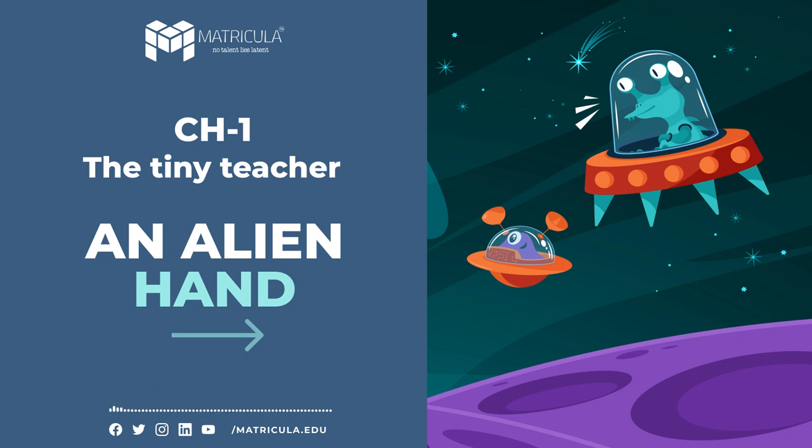Comprehension Check: 1. How long does it take for a grub to become a complete ant? 2. Why do the worker ants carry the grubs about? 3. What jobs are new ants trained for? 4. Name some other creatures that live in ant hills. 5. Mention three things we can learn from the tiny teacher. Give reasons for choosing these items.